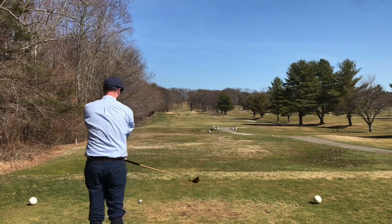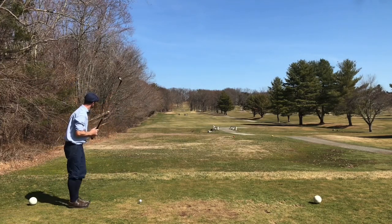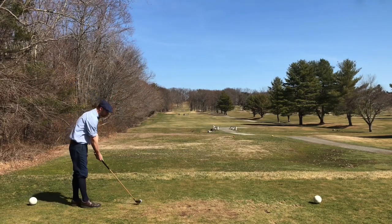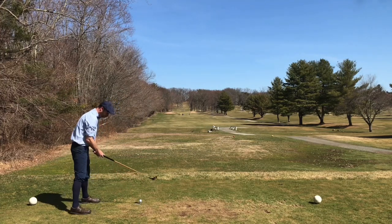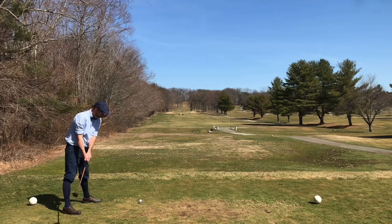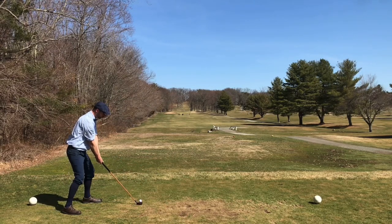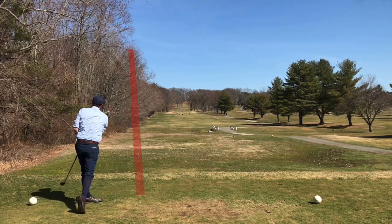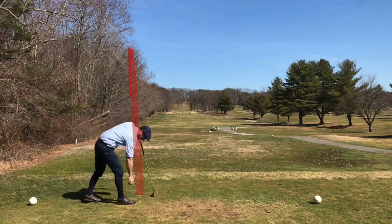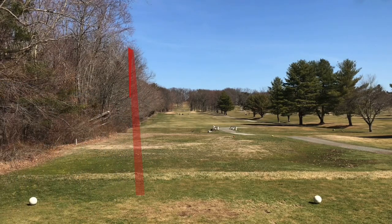Moving on to number two — a straight ahead par four, 397 yards. There's trouble with trees on the left, plenty of room on the right. I'm using a Burke metal-faced driver, another club I'm hitting for the first time. It was tree-bound from the start — not that shot — but I liked the feel of it. It took me a few holes to get into a rhythm, but I did hit some nice shots with it later on.